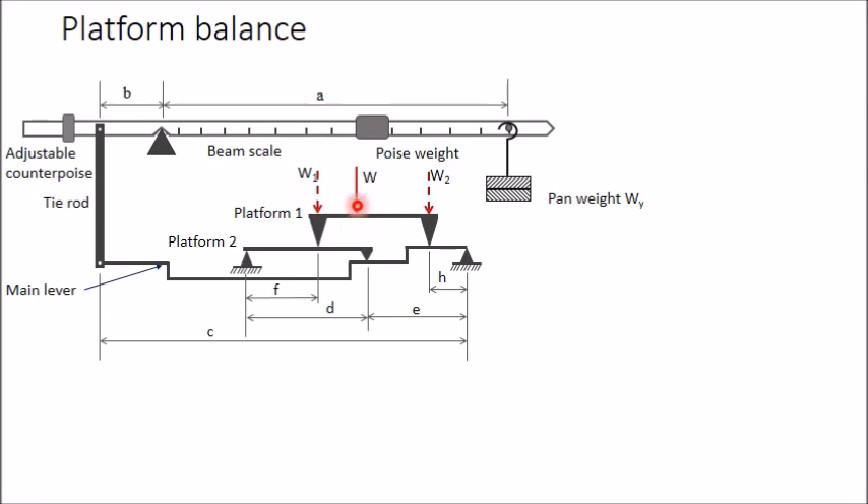The weight W is distributed as W1 and W2. If W is at the center, W1 and W2 are both equal to W/2, but if it is not at the center they will differ. However, W1 + W2 = W always. W1 is transferred to the second platform, which is supported at the main lever.